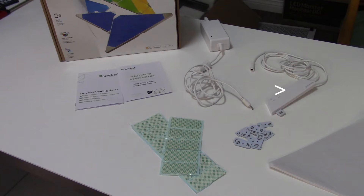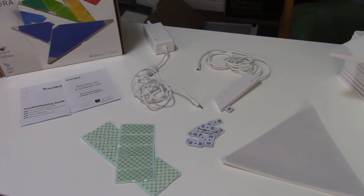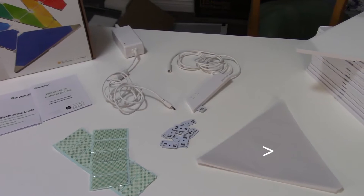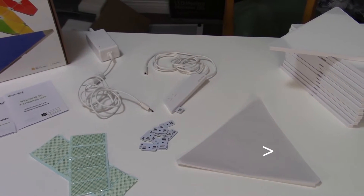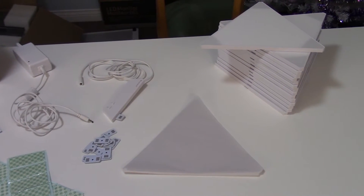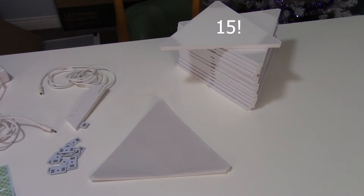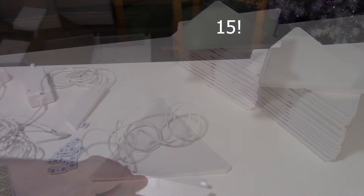The controller unit plugs into at least one of your Nanoleaf panels. It has the Wi-Fi receiver, an on/off button, and a button to cycle through all of the different pre-built color animations. We also have 15 paper stencils that you can put on your wall to pre-design your layout without using the mounting tape — so you can be sure of your design before you mount them. And of course, you have 15 actual panels. So let's try setting it up.